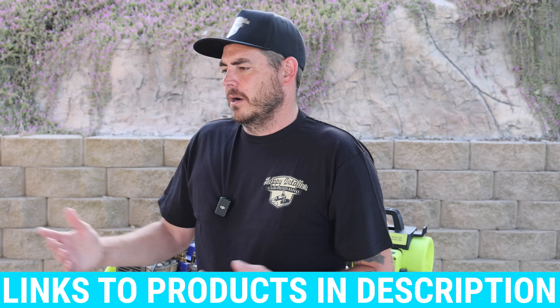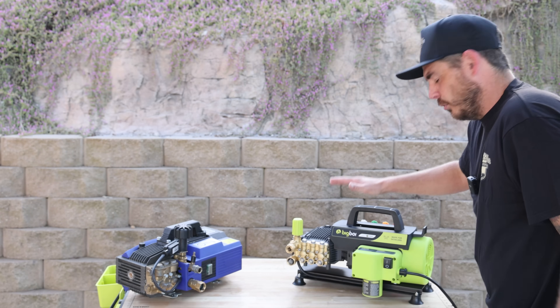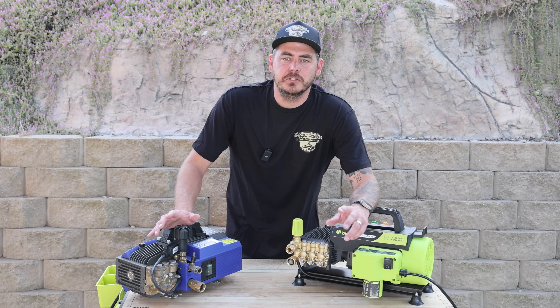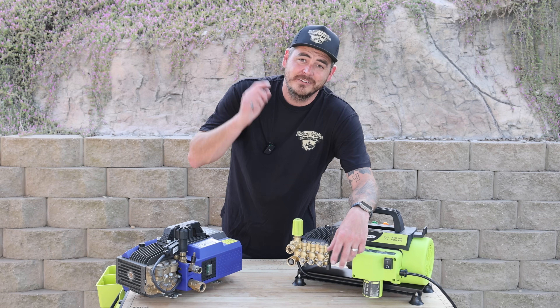I'm going to get them right around 1,000 PSI and then test the flow and see where it works best with whichever nozzle. Because I've tested both of these extensively in a full video before — I'll link those in the description — today's video is really to compare the AR630 to the Big Boy Washer Pro. The biggest difference: the AR requires a 20 amp circuit, while the Big Boy runs on 15 amps.